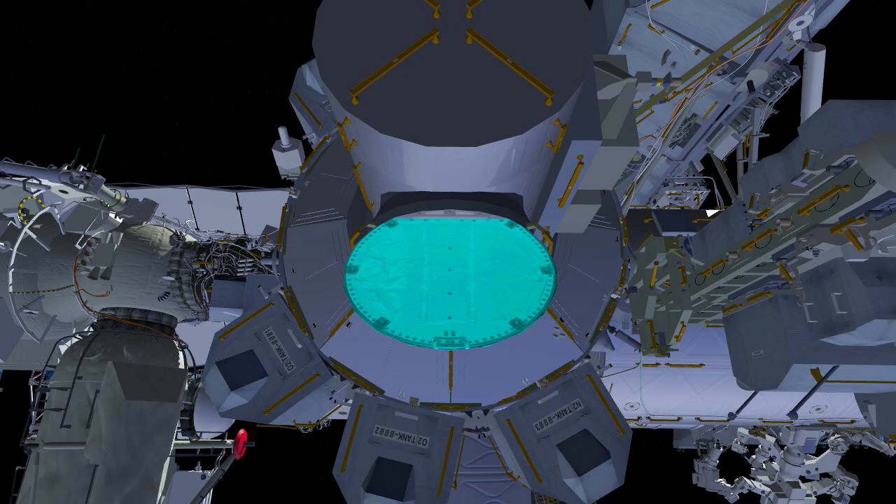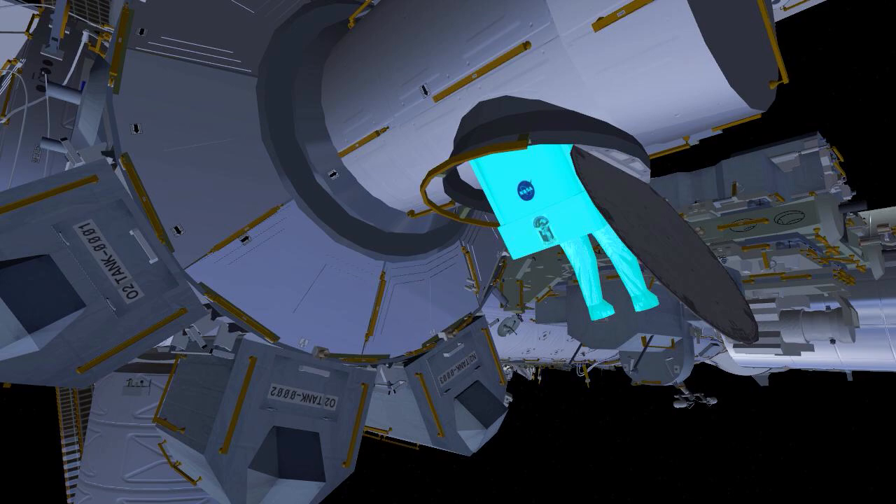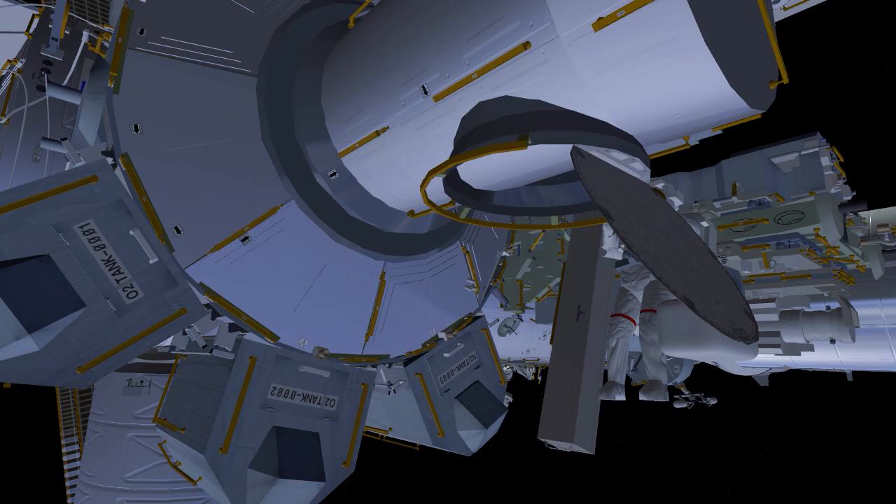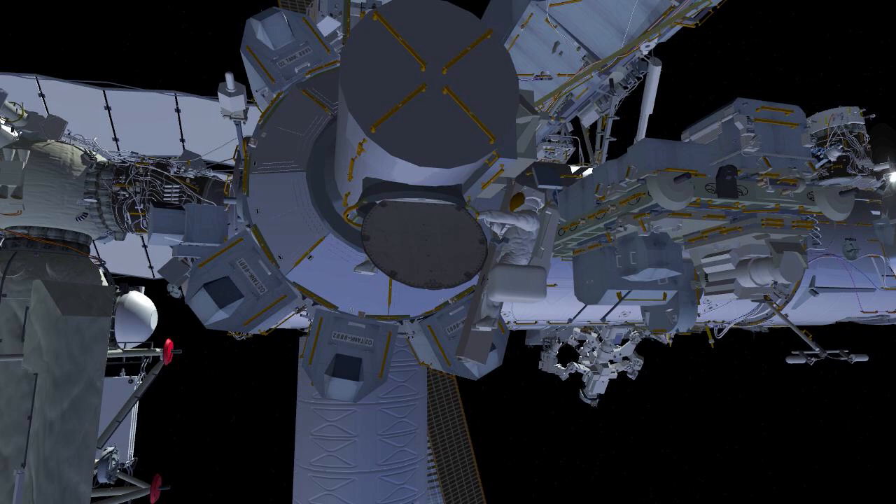U.S. EVA 84 starts with EV1 Koichi Wakata, with the red stripes on his suit, coming out the hatch first. EV2 Nicole Mann will be handing out a bag that has cables in it and a large bag that has the mod kit struts in it. Koichi will put the cable bag onto his body restraint tether and be prepared to hand the strut bag to Nicole as she comes out of the hatch.